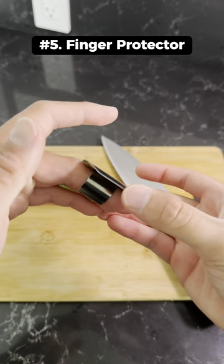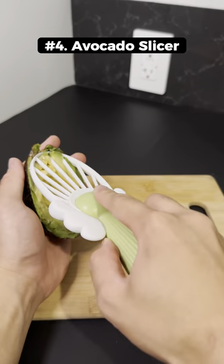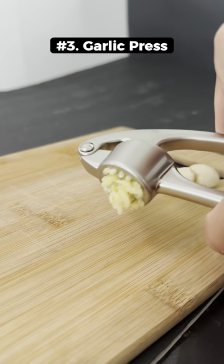This is a metal protector that slides onto your middle fingers to protect your fingers when cutting food. This is an aesthetic avocado peeler and slicer that doesn't really work that way. This is a garlic press that works by adding the garlic cloves and squeezing the handles with your hands.